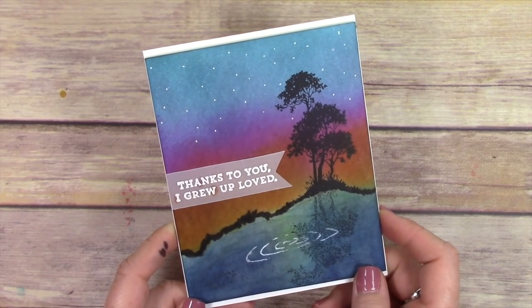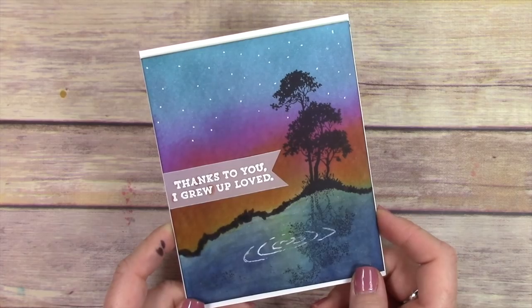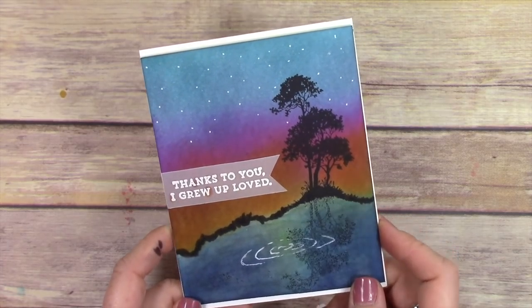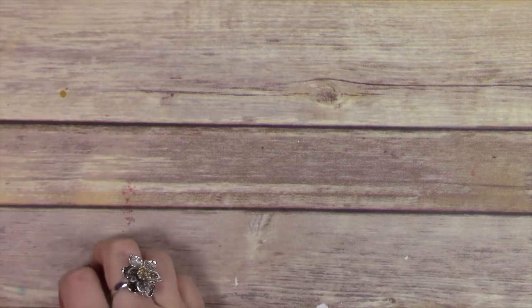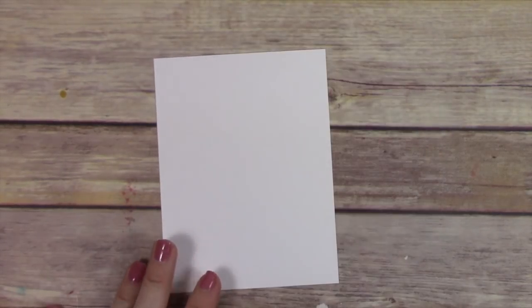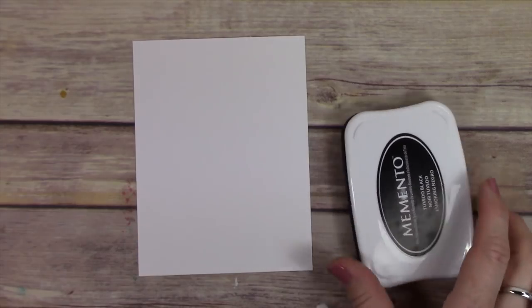This card I'm creating for my grandpa. I grew up on 40 acres and he had two ponds on his property and lots of trees. I was just trying to convey a card that made me feel that way, so that's why I made this card.